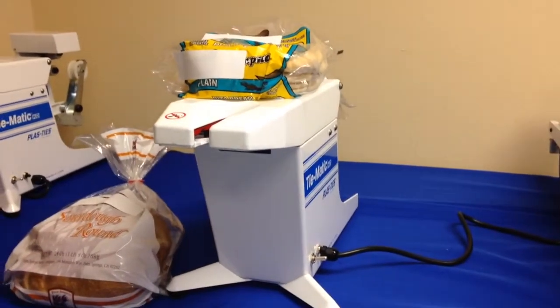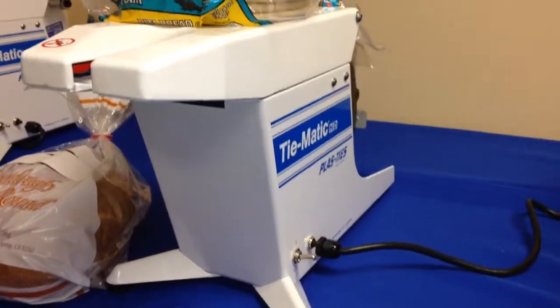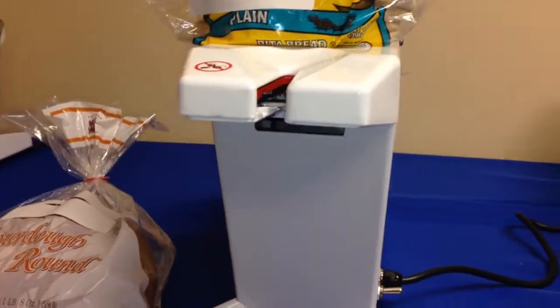Hello, this is Plasties, and today I wanted to show you a machine you can use for tying bags of bread or pita or any kind of bread products using a twist tie versus a clip. Today we're going to use our HD38 machine.